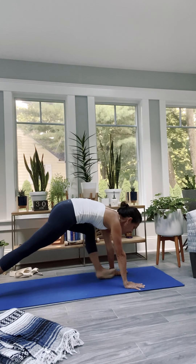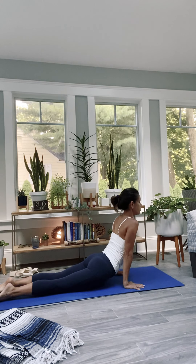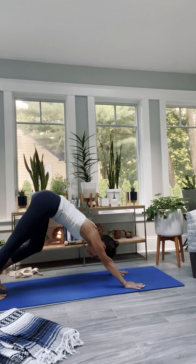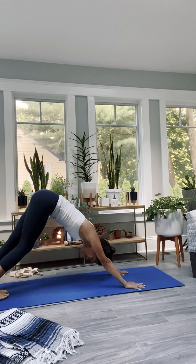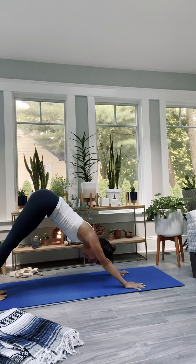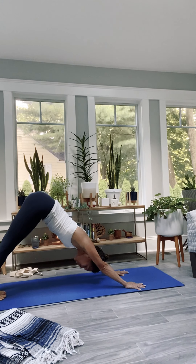Right away, step inside. Inhale, sweep the arms up. Lead with the heart as you bow. Come forward halfway up — prepare. Bend your knees, step, step or hop — Chaturanga. Inhale and up dog. Exhale, downward facing dog. Big breath in and a big breath out. Nice job.